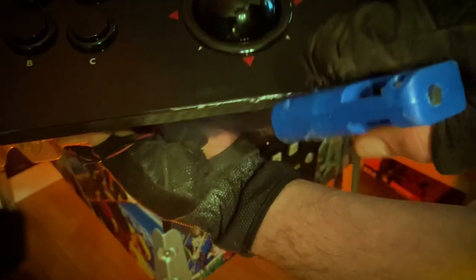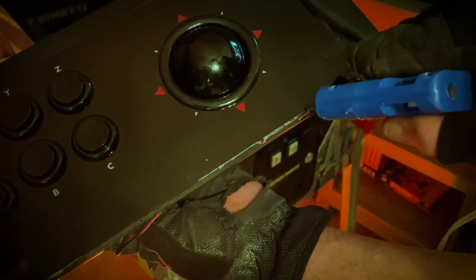The first thing I did is take the hot glue gun and run a bead of glue all the way down along the inside of that edge.